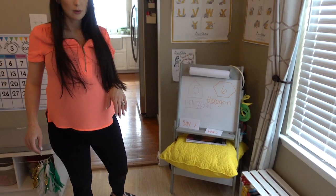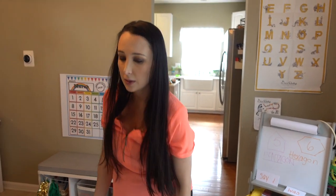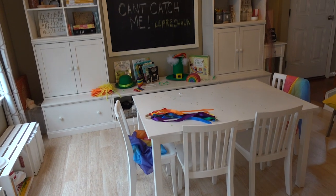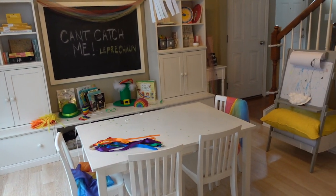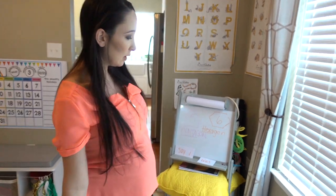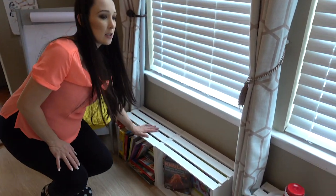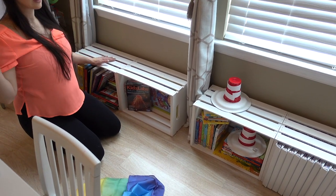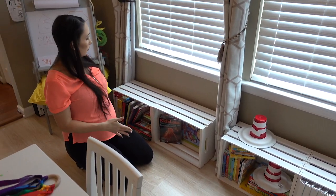In the center of our room we have this table. This is from Pottery Barn. It's holding up pretty well and I like having the one table area so we can all sit together. I know some people do desks but I like to have the one table. And then this area over here is something I just added because I removed the shelf that we had in the calendar spot and I ran out of room for this stuff.